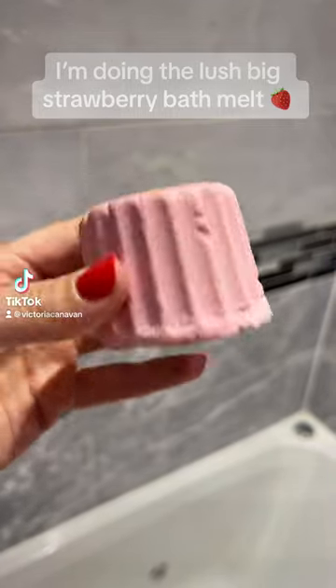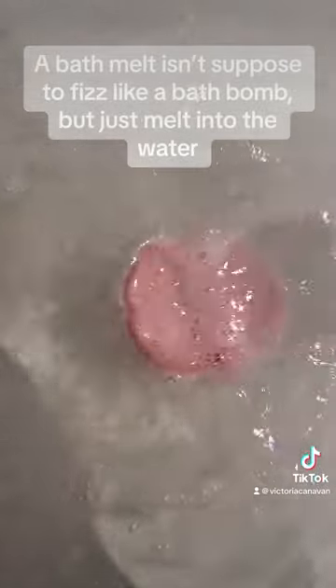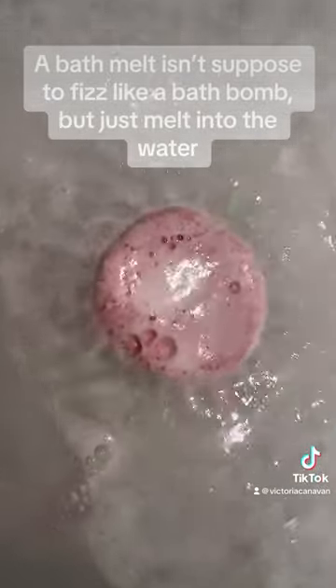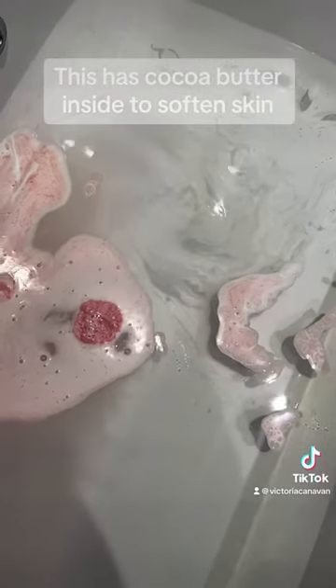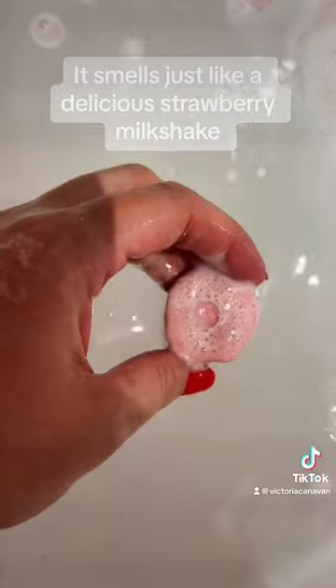I'm doing the Lush Big Strawberry Bath Melt. A bath melt isn't supposed to fizz like a bath bomb, but just melt into the water. This has cocoa butter inside to soften skin. It smells just like a delicious strawberry milkshake.